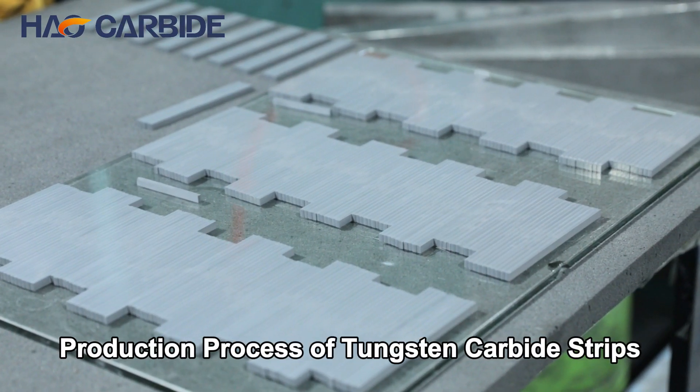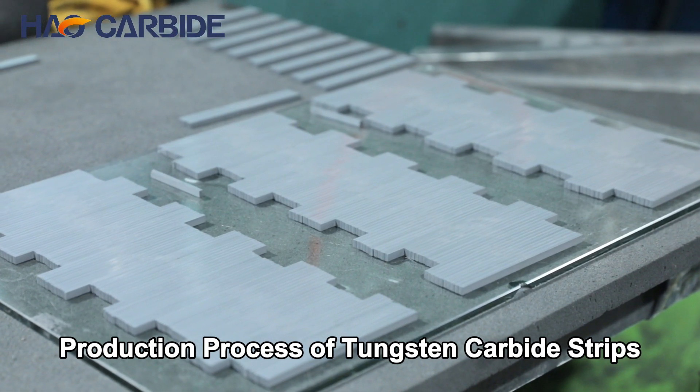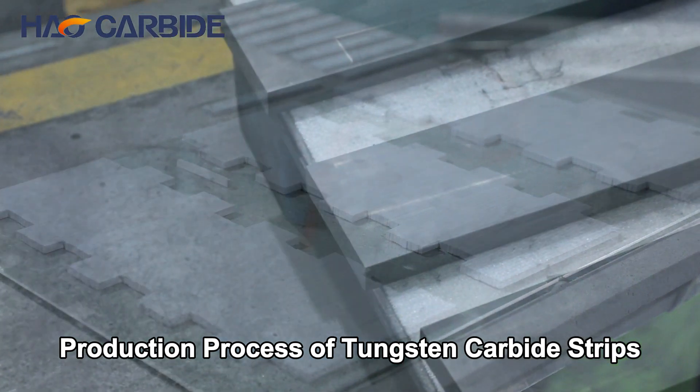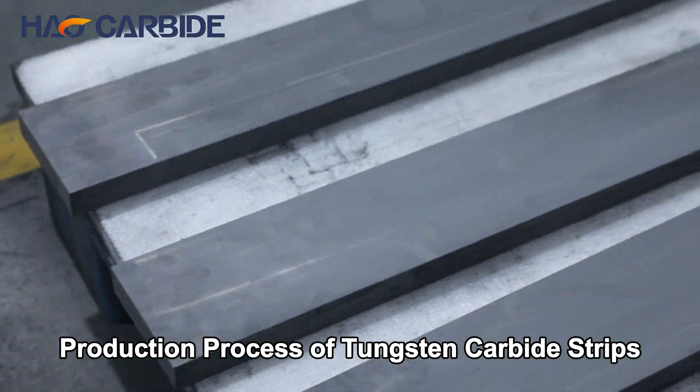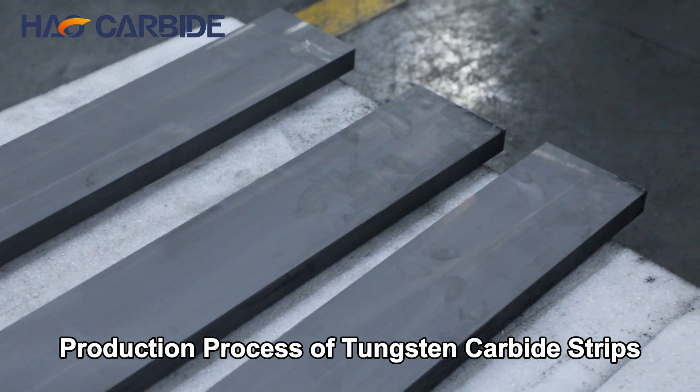Welcome to the world of precision and durability. Today, we explore tungsten carbide strips, an essential component in high-performance cutting tools and wear-resistant applications. Let's delve into how these strips are meticulously crafted.